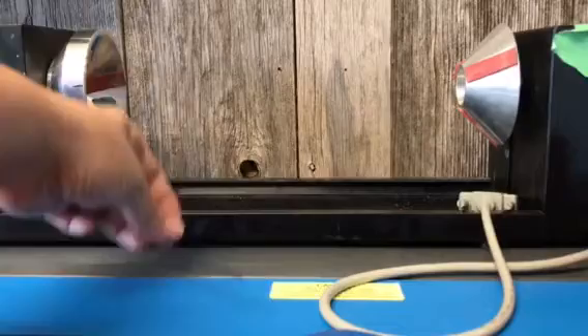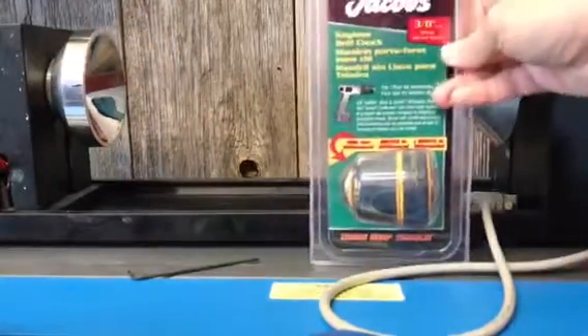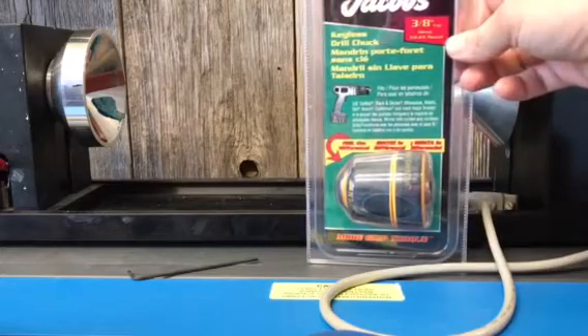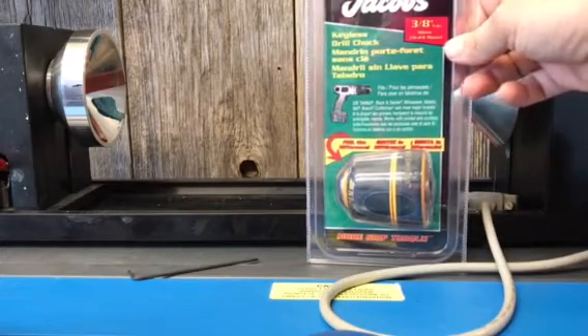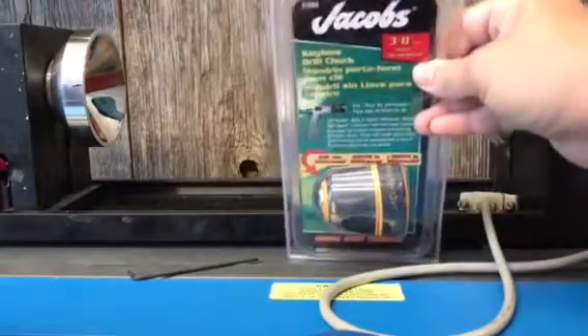The first thing you'll need is a set of hex keys. You'll need a keyless drill chuck. This is a 3/8 inch 24 mount. This is Jacobs brand. I'm not sure if there are other ones out there, but I found these ones fairly inexpensively.